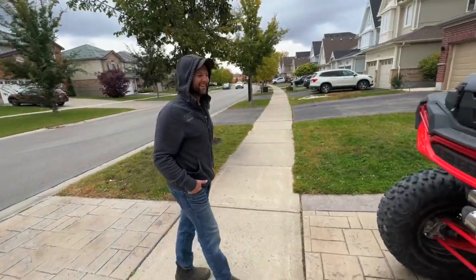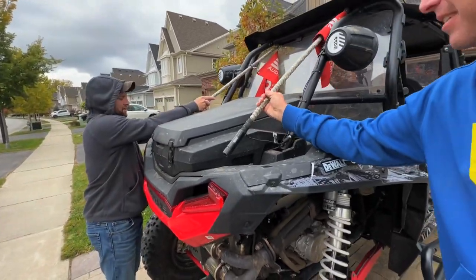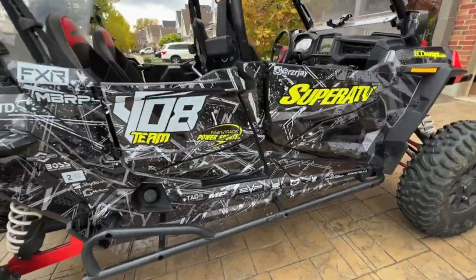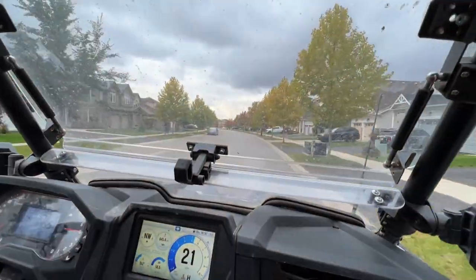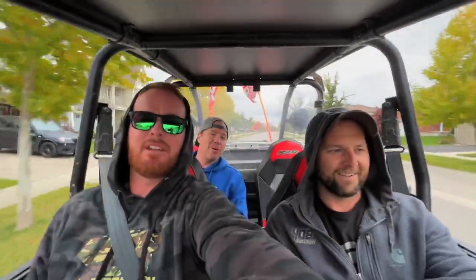Let's go get the pizza — throw them up there and let's go for a rip! Super ATV. Let her fly. Quick little rip up the street, go George!